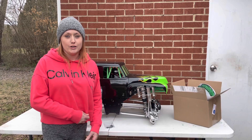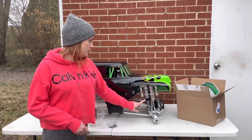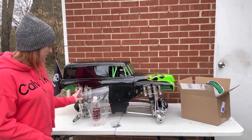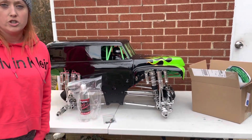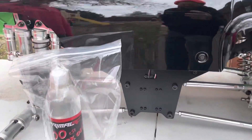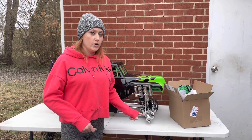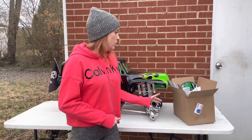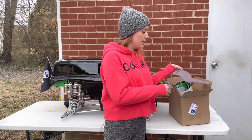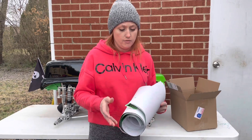This is the Primal Raminator fifth-scale limited edition. Upon arrival, the shocks were leaking, so they sent us some shock oil and upgraded O-rings to correct the issue. Also upon arrival it was missing the decals, so we reached out and they knew they were missing, so they sent them out to us pretty quickly once they received them from the manufacturer.